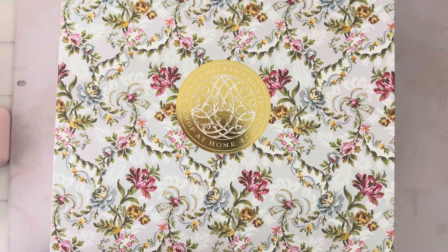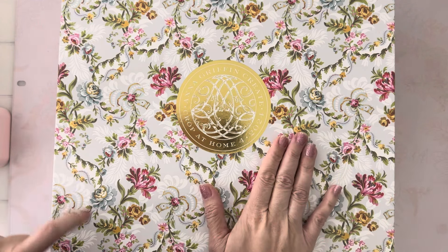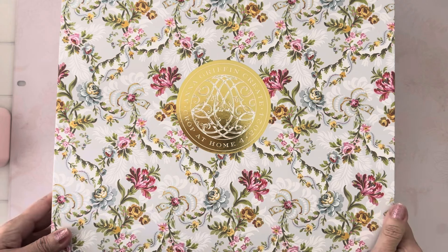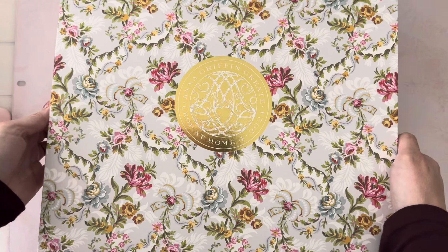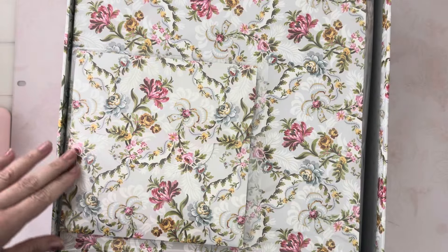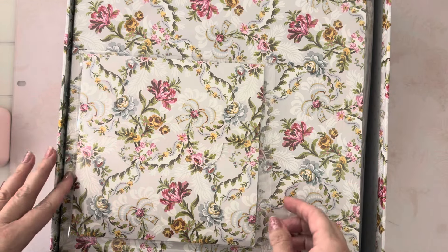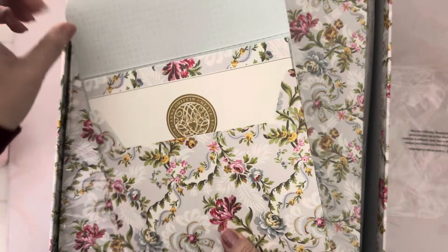Hi guys, Jennifer here. Welcome back to my channel. I'm sharing today a box I received from Anna Griffin — it is the Anna Griffin Create Crop at Home 4. I decided to go ahead and give this a try this year. I've always wanted to do one of her crop at homes. She does one crop at home for scrapbooking and then one called Create, where you do cards and 3D things.